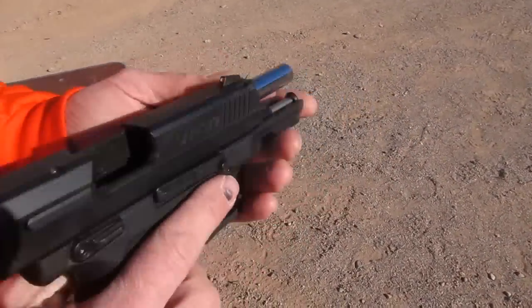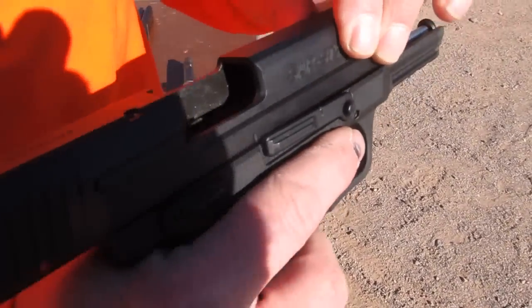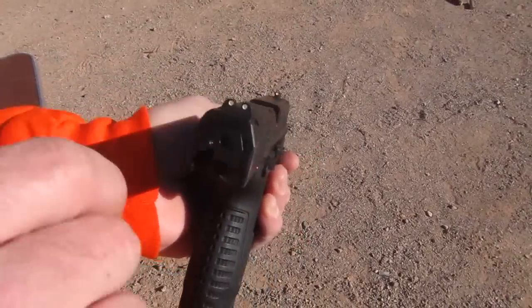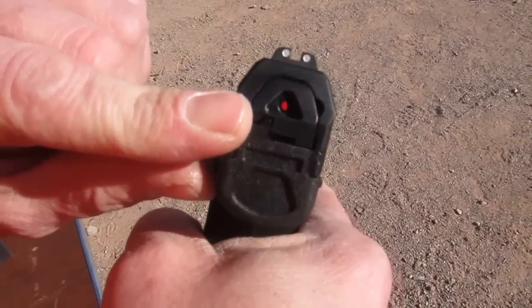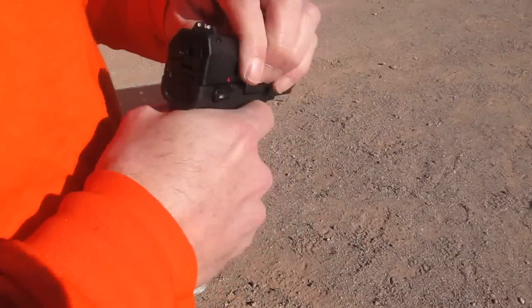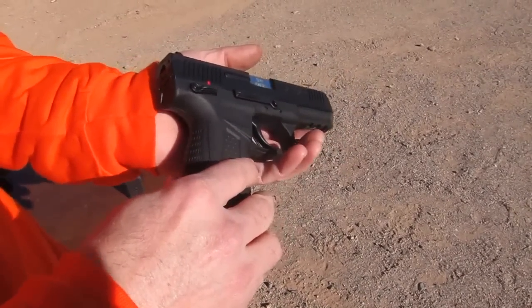It's a polymer construction frame with a chromed steel barrel and a full steel upper. It's got non-adjustable three white dot sights and a red indicator when it's charged. It's got a very light, appropriate trigger pull — trigger length is appropriate for a striker fired.